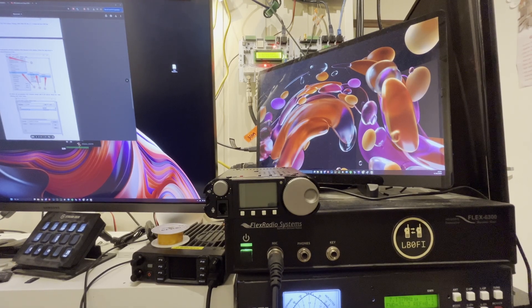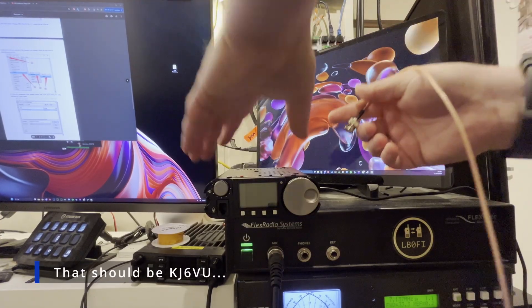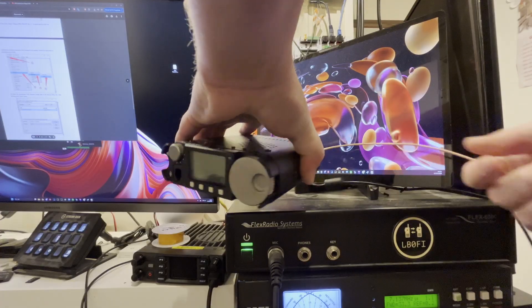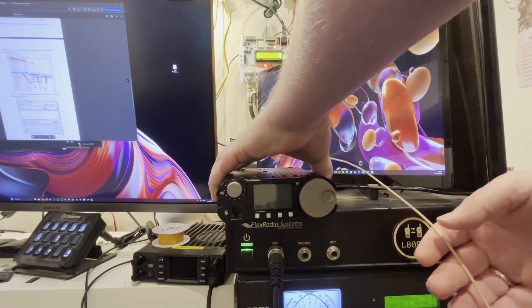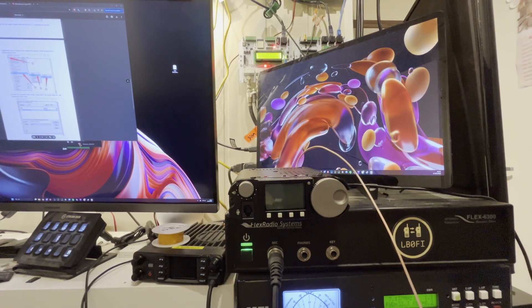I'm going to hook that up to my station controller antenna switch — this is made by George K6VU and Sierra Radio Systems. I've got a video on that and it's a really good product. So we've got the coax, we've got the radio — let's go ahead, turn it on again, and see if we can hear any improvement in the AGC circuit.